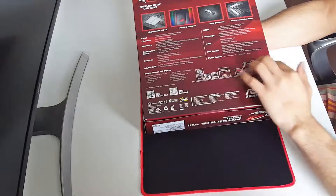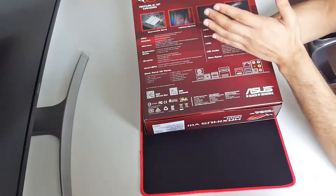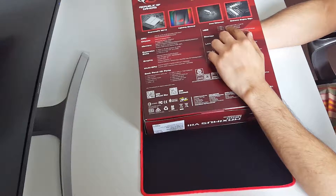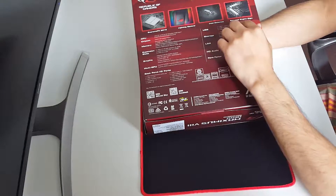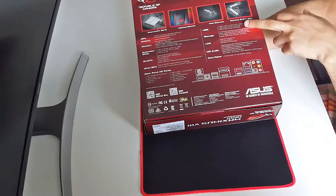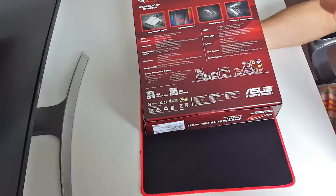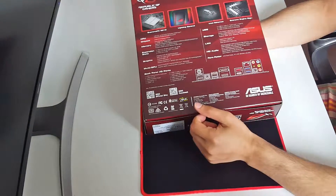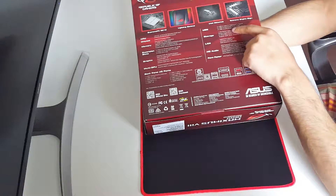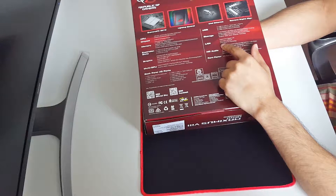Looking at the back panel ports, we have different kinds of USB ports. We have two USB 3.1 ports - one Type-A and one Type-C, which is a big feature for me. We also have six USB 3.0 ports, four of which are via headers at the front panel, and eight USB 2.0 ports, of which four are at the back of the board and four are via headers. And there's Intel Gigabit LAN.